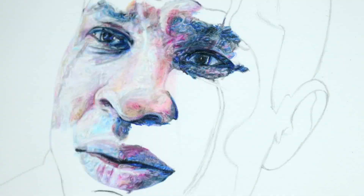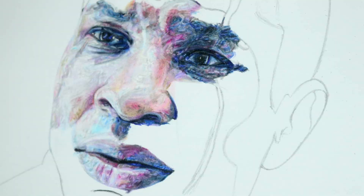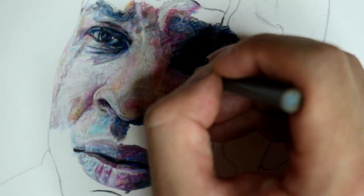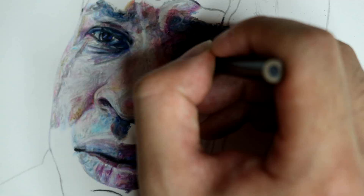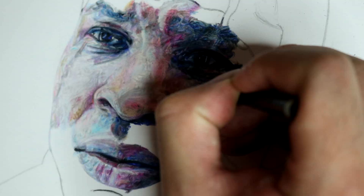The next portion I draw is the mouth, and that portion has some light colors as well, but also the lower lip has darker portions. So I shade that in using the darker colors, and then shade in the lighter colors on top, and then kind of blend them together in the middle, with the separation being black.